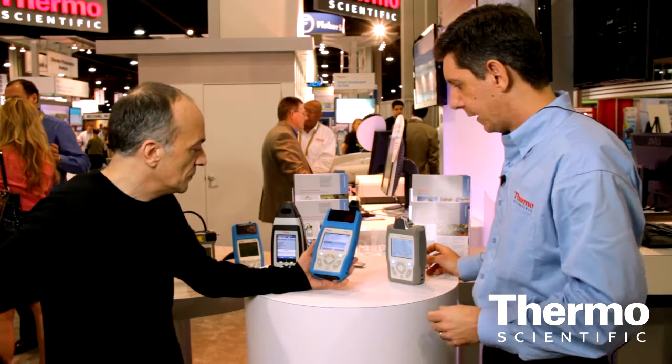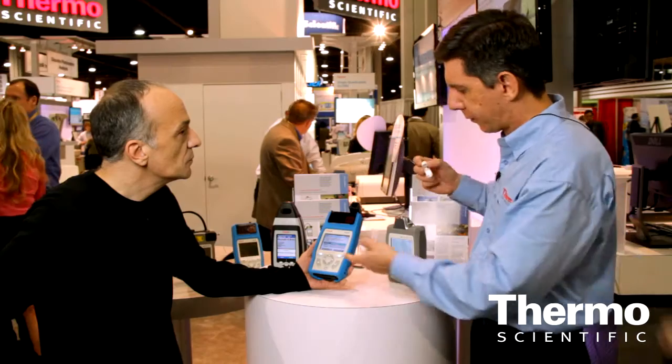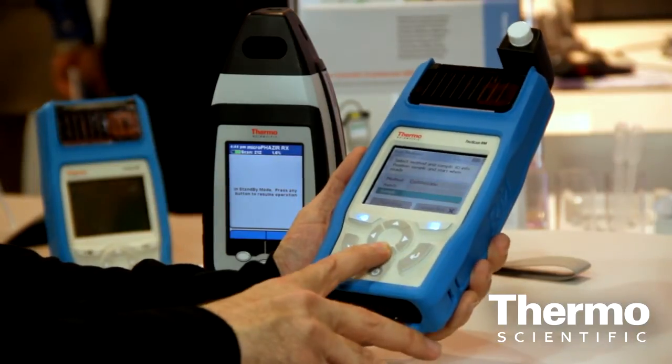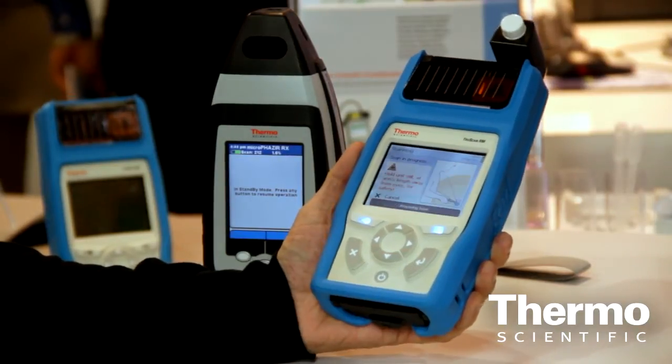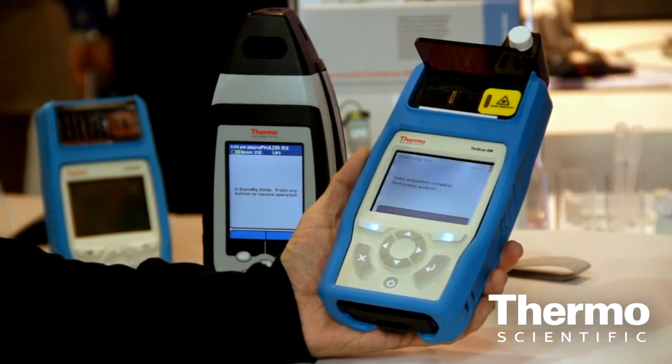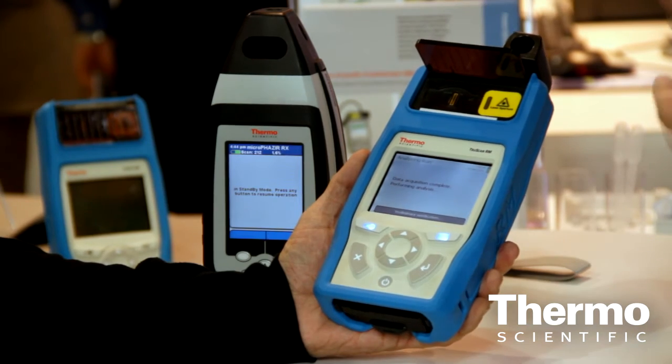Hit enter. It says cyclohexane there. We could scan the barcode and it will tell the instrument to look for cyclohexane. Go down to start run — hit enter. It will automatically configure the instrument. There's no calibration, no configuration, no need to prepare the sample. The whole idea is point and shoot.